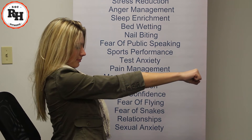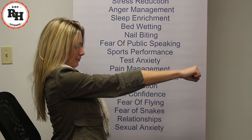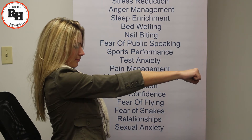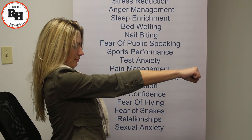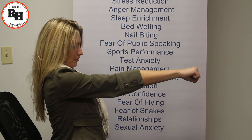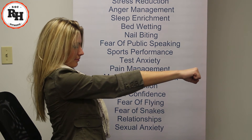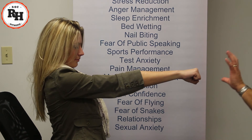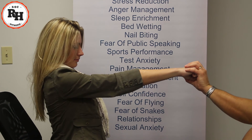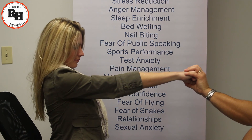I want you to imagine it so stiff and rigid that I could not bend it even if I wanted to. As a matter of fact, I want you to imagine it becoming so stiff and rigid that even you could not bend it. Think, imagine, and allow it to become so stiff and rigid. That's right — let it become so stiff and rigid as if there's a steel rod going right through it so that even you cannot bend it.